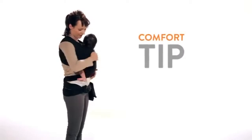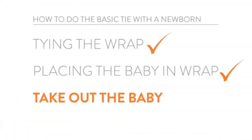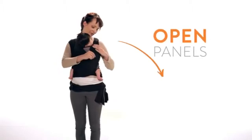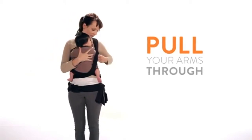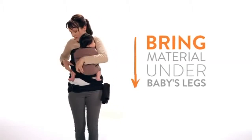Adjust your baby to ensure he or she is ergonomically seated in the frog leg position. Pull your arms through each side panel so that the material is around your waist. Bring the material over your baby's legs and under his or her feet. We recommend keeping a hand on your baby's back for added support.